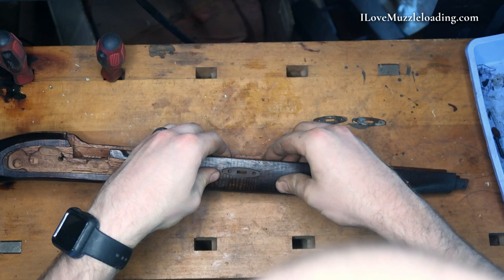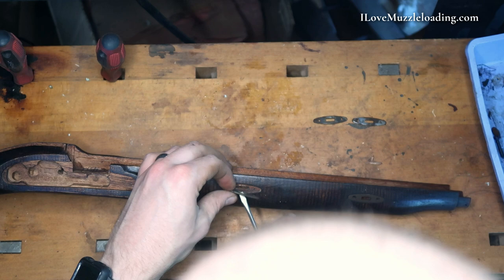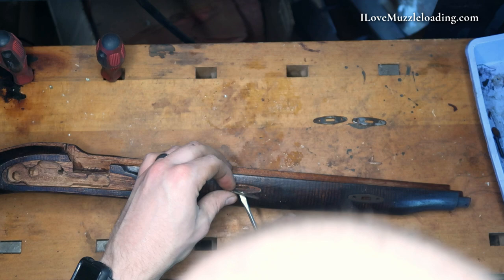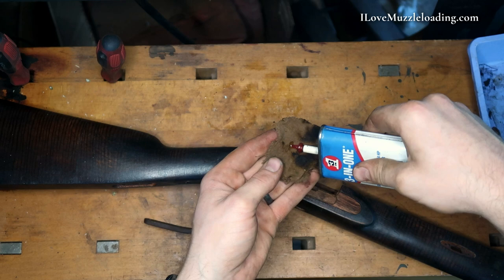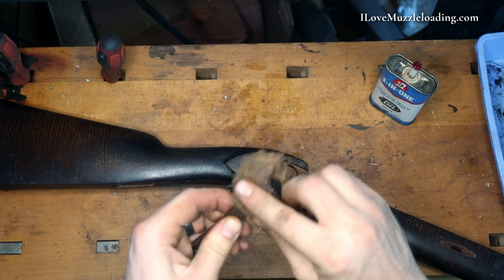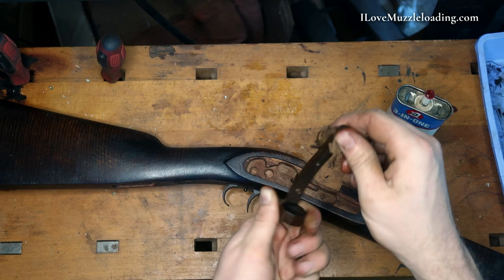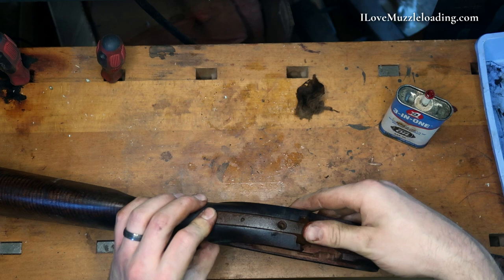I've got Right 2 in there, and this just kind of comes down to seeing how these line up. Now because the stock has had some oil soaked in, it is going to swell up quite a bit and make this a little difficult. Out of an abundance of caution, I'm going to apply a little bit of oil to some of these parts as we put them back in. Thankfully these kits are really easy to put together and take apart at this stage.